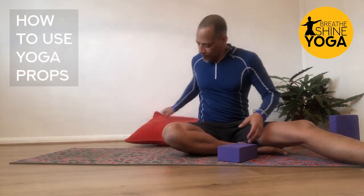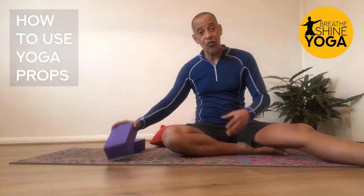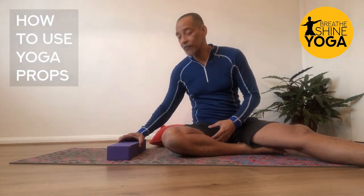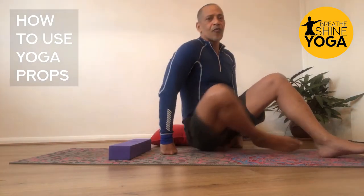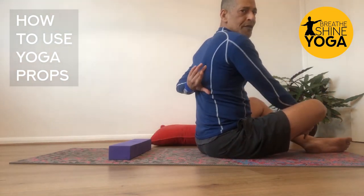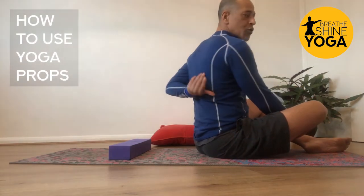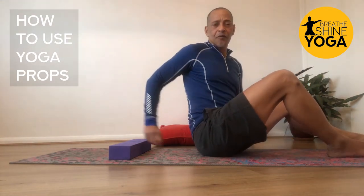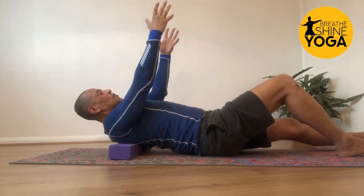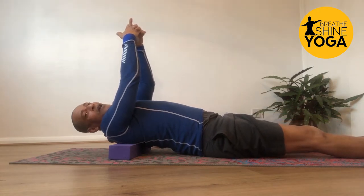Come onto your back. First, bring one block flat on the floor, large side up — or two blocks if you have them. You're going to lie down, bringing the lower part of the shoulder blade — that pointy bit at the base — to rest on the blocks. When both lower extremities of the shoulder blades are on the blocks, interlace the fingers and lengthen the legs.